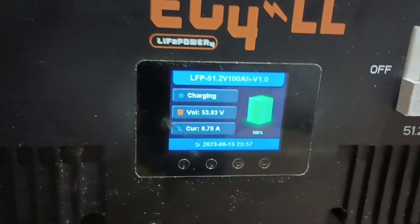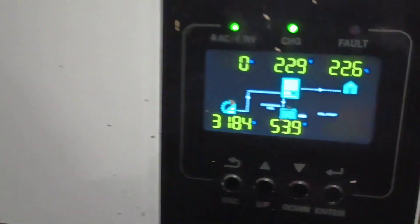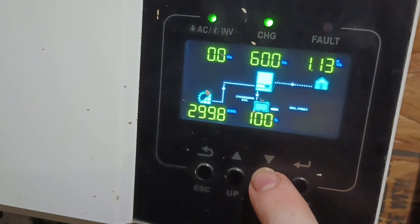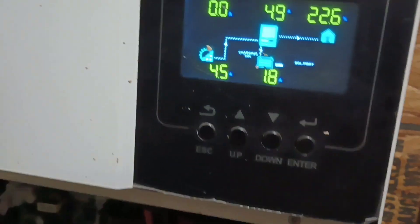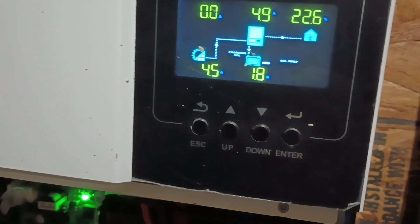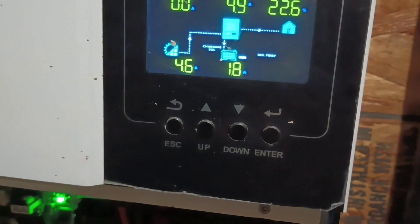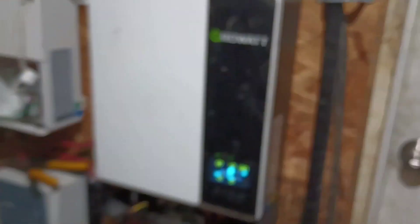The batteries are at 100% right now and my array says that it's producing 318 volts. Right now it's about 4.6 amps — earlier I had seen it get all the way up over 10 amps — and I've only got half the array set up right now.